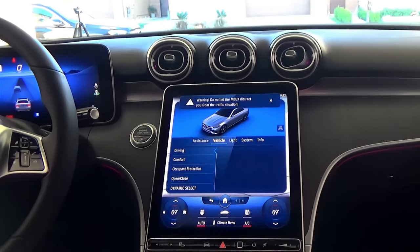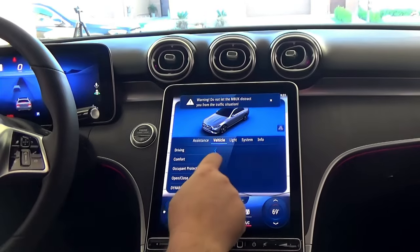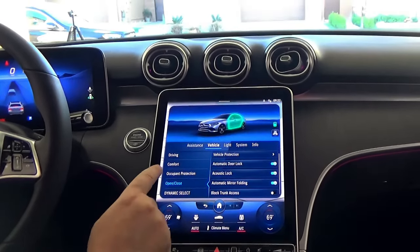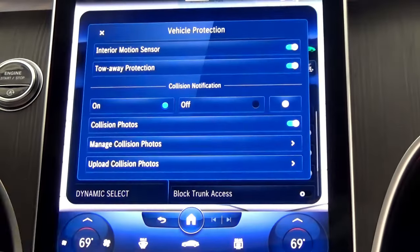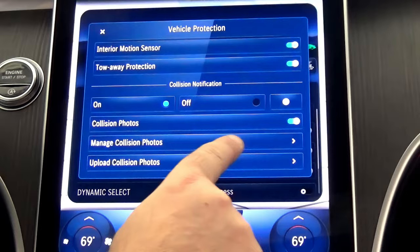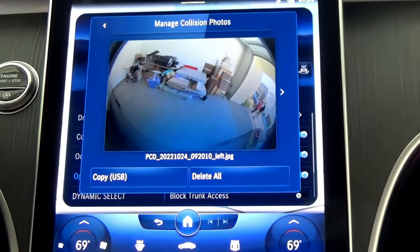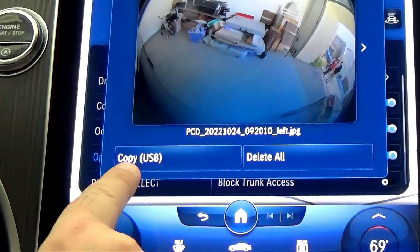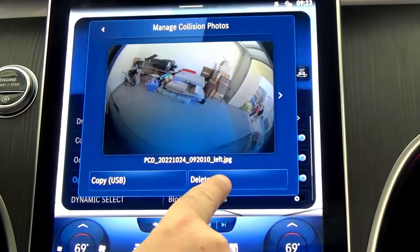Go to Settings as I showed before. Under the Vehicle menu, select Open/Close and then Vehicle Protection. Now you have a new selection to manage collision photos. If you don't want to deal with your cell phone, you can download all the images directly to any USB drive, or simply delete them all.